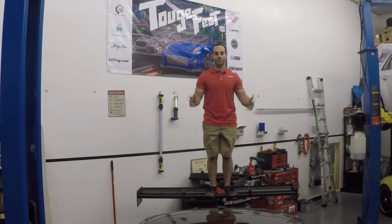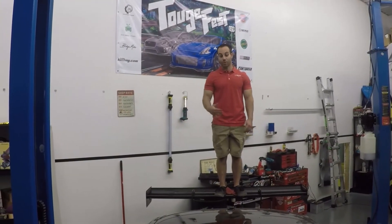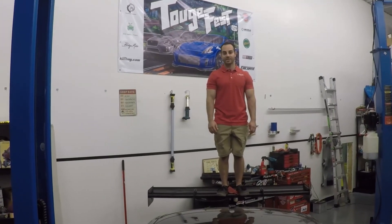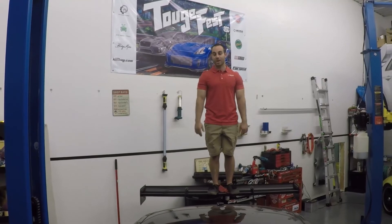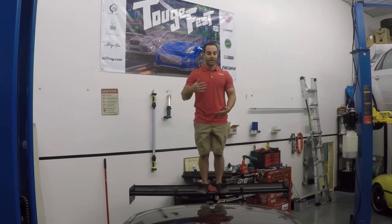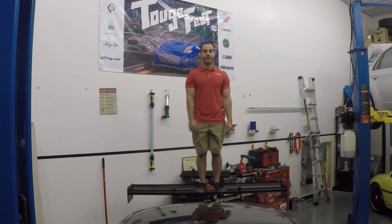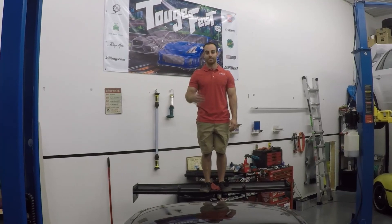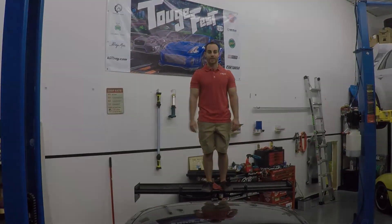Thanks for tuning in to this informative video on our Ventus 2 Plus kit on our Shop 987. Feel free to subscribe and like us. If you want more of these videos or have other suggestions, please leave us a comment or send us an email — we're always open to suggestions and trying to gain feedback from our customer base. Thanks, we'll see you next time.